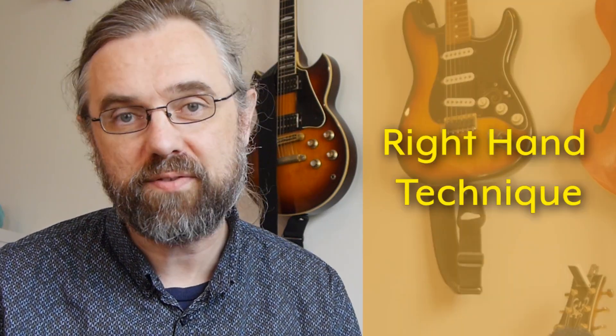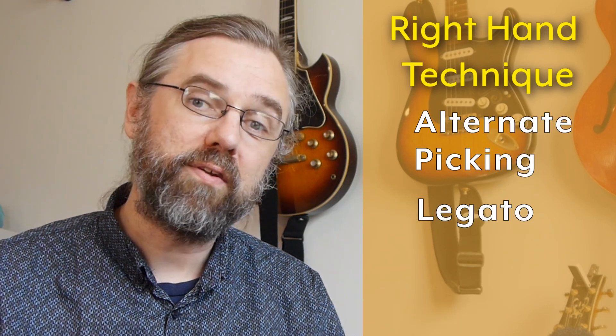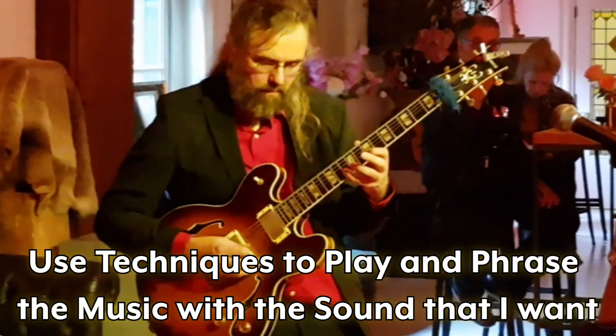So in this video, I'm going to go over some fairly basic scale exercises and talk about how you can use them to combine different kinds of techniques in terms of alternate picking, legato, and sweep picking or economy picking. For me, it's much more important to have these techniques available in my repertoire so that I can use them when I'm playing the music I want to play and phrase it and get the sound I want by using different kinds of techniques.